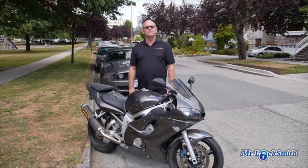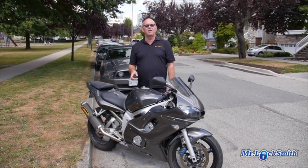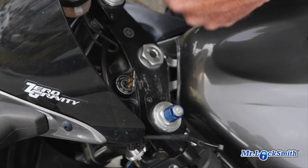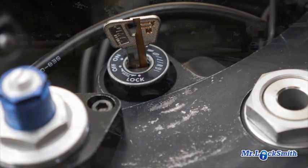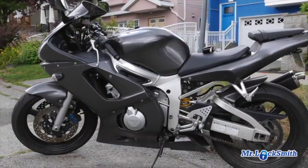Hi, I'm Terry from Mr. Locksmith Automotive, and today we're going to make keys to a 2002 Yamaha R6. There are no codes on these bikes, so you have to make a key to the ignition. The easiest thing is to use the AccuReader to try to read the ignition. We had no luck with the AccuReader — it works most of the time, but we're just having some problems with this motorcycle.